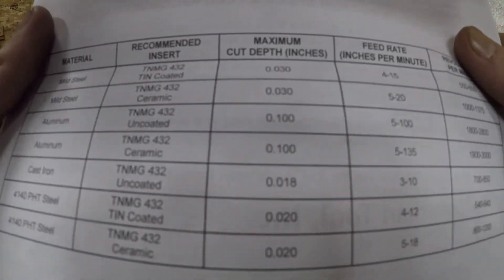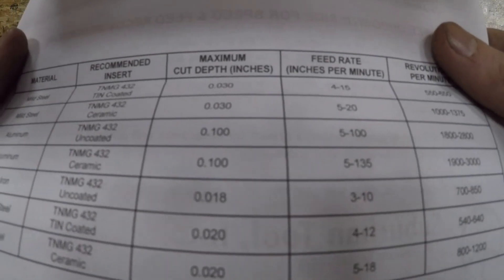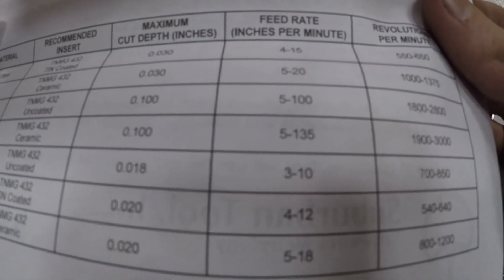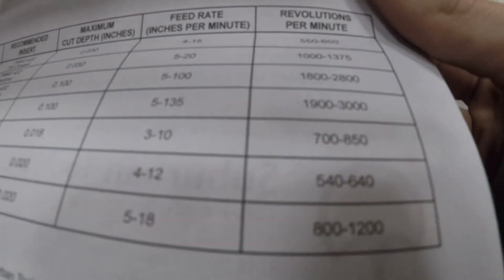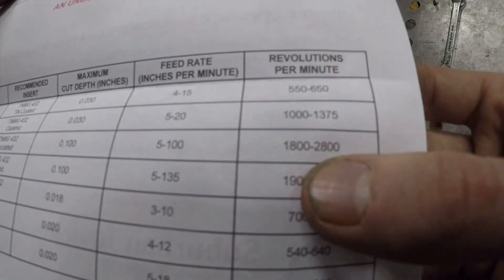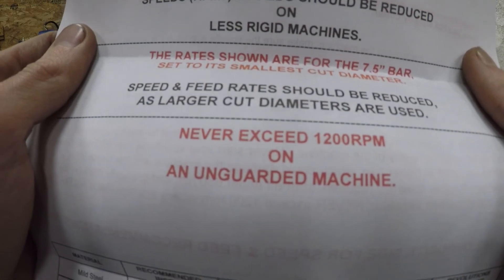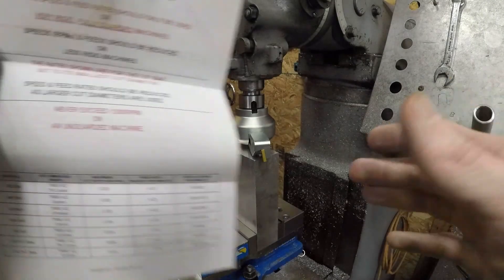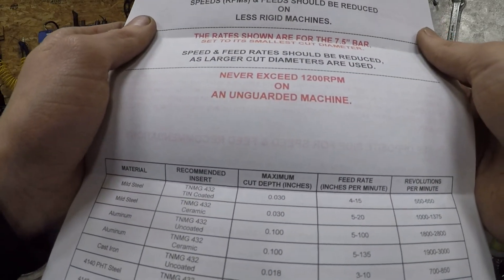We got total depth one hundred thousandths - or a tenth - then five to one hundred. The top speed it says is 18 to 28, but it also says do not exceed twelve hundred on an uncoated machine, which is what this is. So we'll just go with twelve hundred.